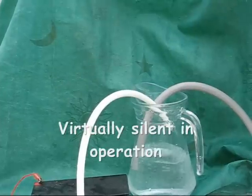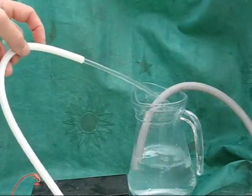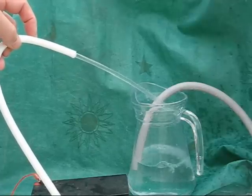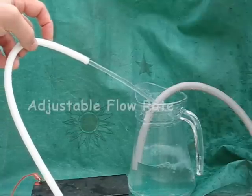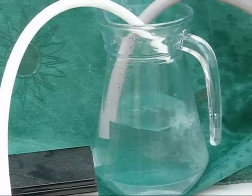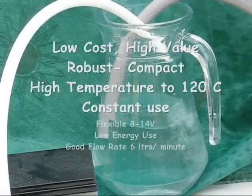Immediate impressions are that it is almost silent in operation but creates a consistent and powerful jet of water. The flow rate is 6 litres a minute and that can be adjusted downwards using lower voltage or a gate valve in the pipework as a restriction.